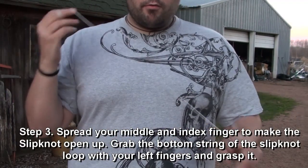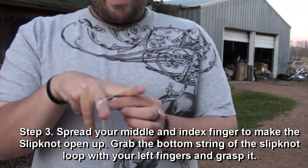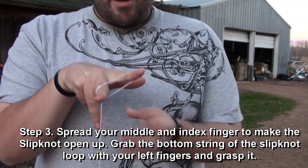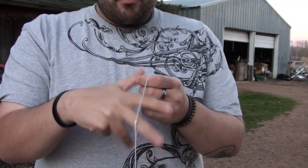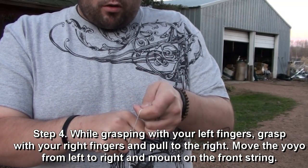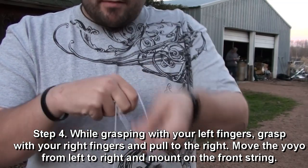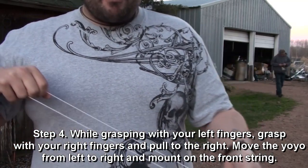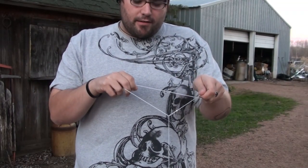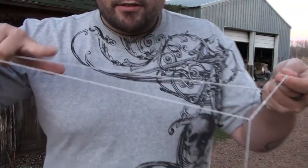You're going to draw your hands close, spread your middle finger and index finger open, grab that bottom string with your index, thumb, or middle — it doesn't matter, grab a hold of whatever you want to. Move your hands up a little like that. Now you're going to hold that slipknot loop; it's basically the top of it, going from bottom to top. You're going to grab it and pull it open, hold this part of it, so you're holding the left part of the slipknot loop. You're pulling it with your right hand, and you're going to mount it onto the front string.